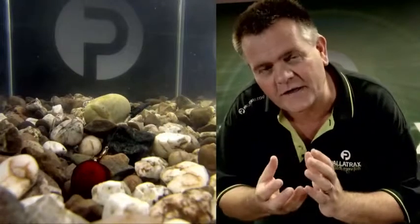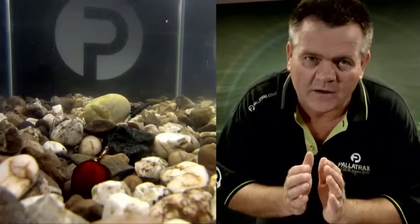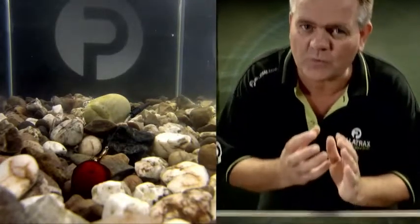Water temperature will make the difference to how quickly or how slowly it breaks down. It also actually changes the viscosity of the bait — the hotter it is on the day, the bait will be more liquid-like; colder, much more stiff.